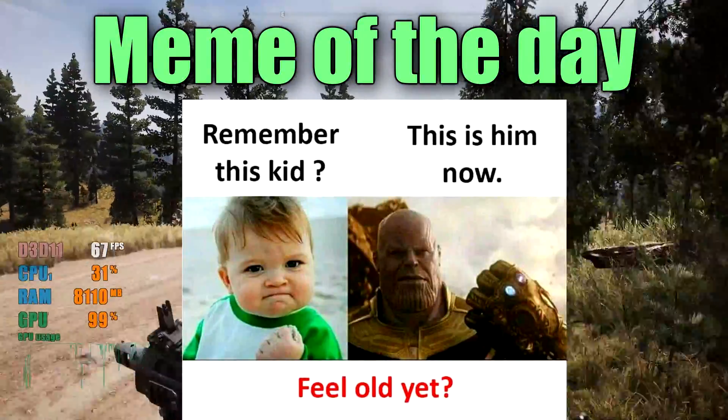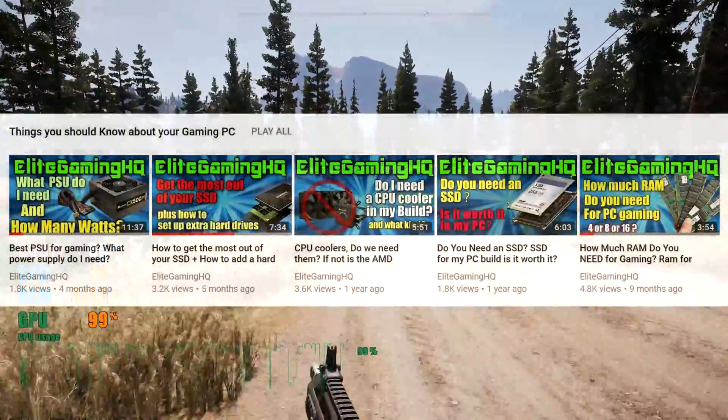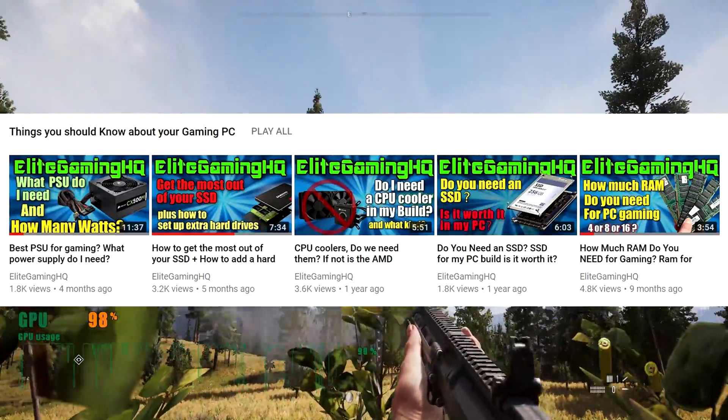Today's video is something short and simple, although a lot of people don't know about it, so I'm gonna break it down and show you how it all works. I just wanted to make a new video to add to my 'Things You Should Know About Your Gaming PC' playlist and keep that content pushing forward.